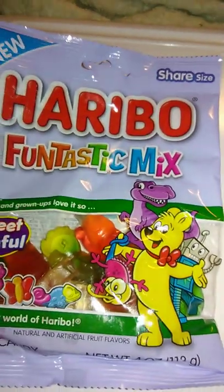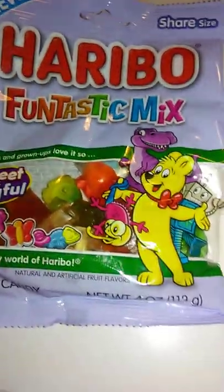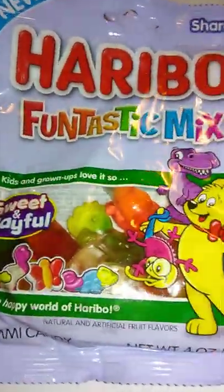Hello guys and gals, and we're back with more Haribo. This is Haribo Funtastic Mix from Dollar Tree, I believe it was.